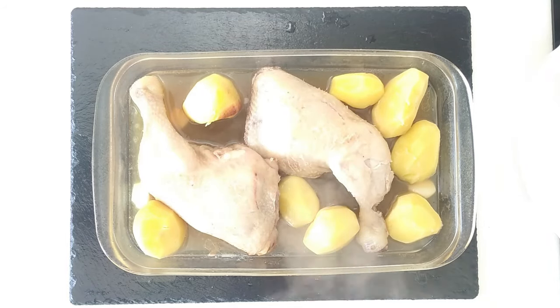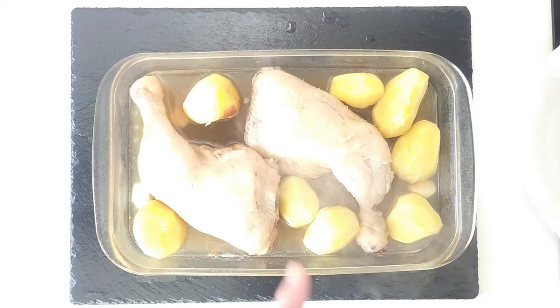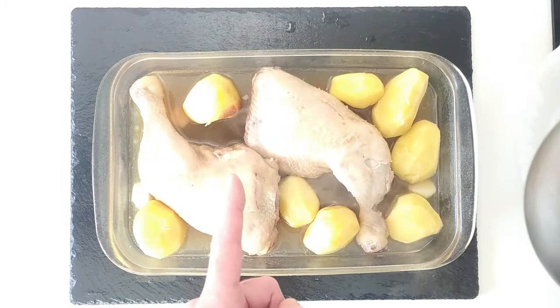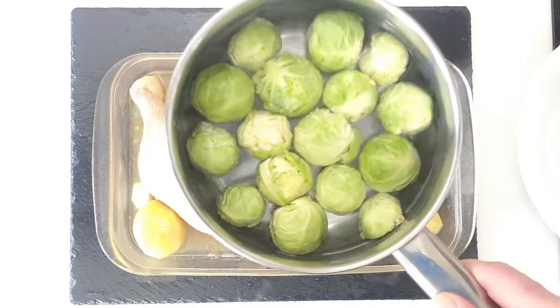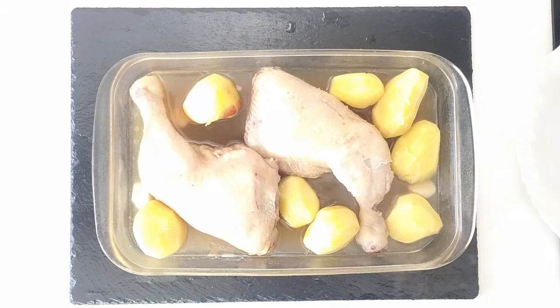I'm going to put that back in the oven at the same heating — 200 degrees centigrade — and put it in for 30 minutes again. After 15 minutes I'll boil the brussels sprouts up until they're ready, which should take about 10 to 15 minutes from cold. So let's chuck this back in the oven.